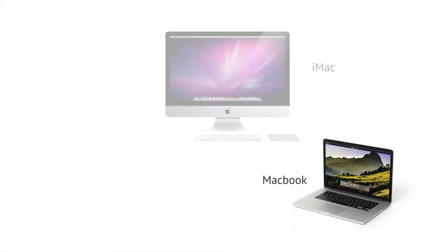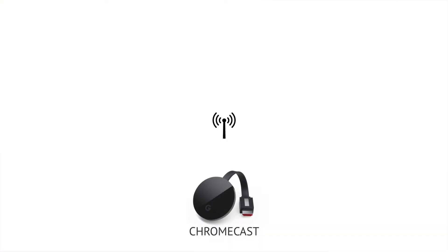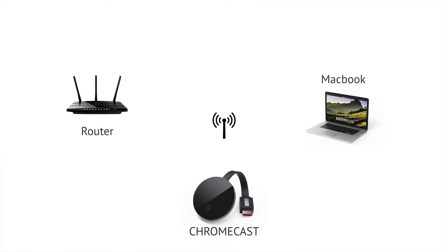This can be any MacBook, iMac, Mac Mini, or Mac Pro. Here we have a TV with a Chromecast stick in one of the HDMI ports. The Chromecast is wirelessly connected to my router as well as my Mac.